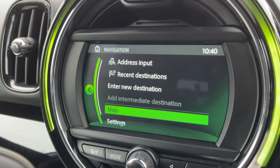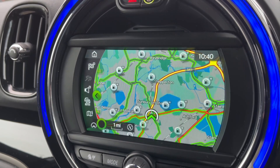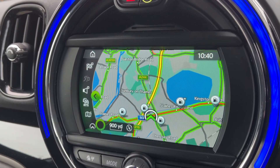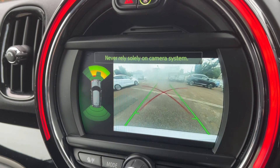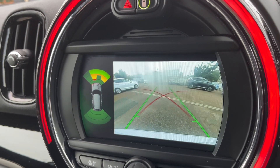We have satellite navigation — there's a full video showing how this system works on both our website and our YouTube channel. As you can see, it's a really nice clear color display. I mentioned this car has a reversing camera, which you can see here — it also has guidelines that show you what direction the car is headed in relation to the image being shown on the screen.